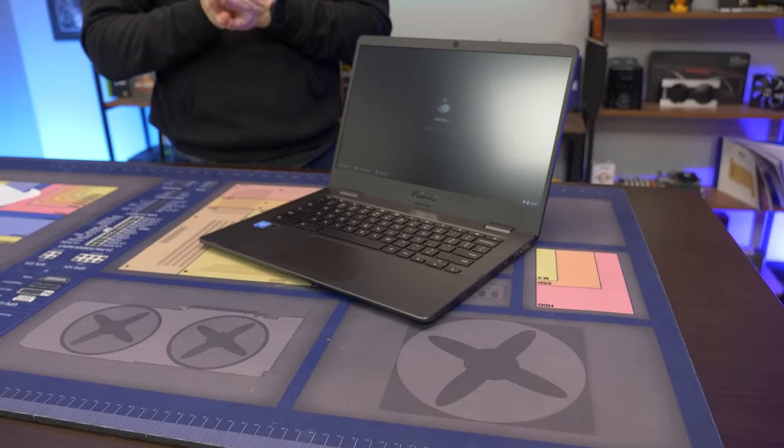For anywhere from $180 to $260 bucks, this is brand new and it does have a warranty. For $180 to $260 bucks, you really can't go any cheaper - you're going to have to get something used that's not going to be running Chrome OS. We might be finding out today that Chromebooks are more worth it than you think.